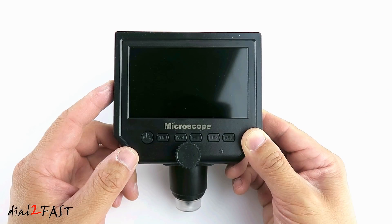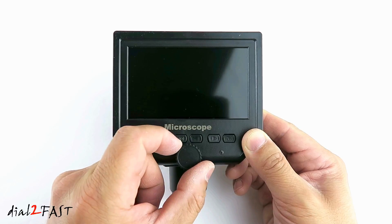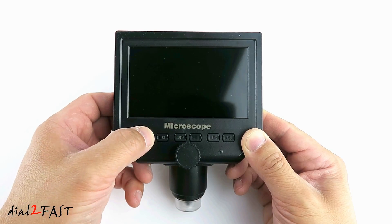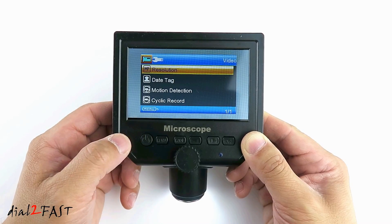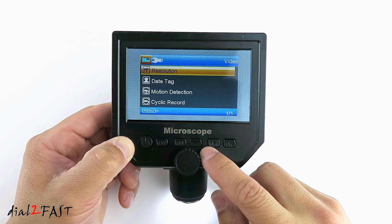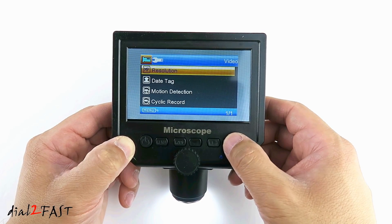Let's have a look at this microscope. On the front we have this focus dial — use this to adjust the focus. Next to it is the LED status. Over here is the power button. If you press this once, the unit will turn on. Here's the menu button — press this once and now we're in the camera setup menu. You can use the right and left arrow keys to scroll up and down, and press the OK button to select.